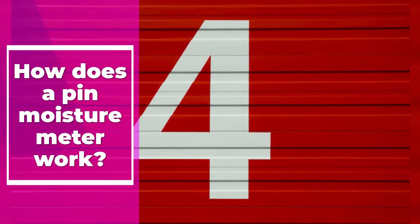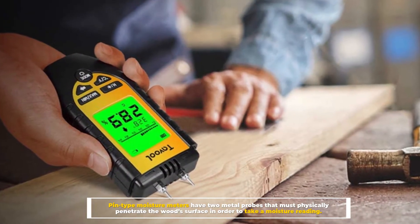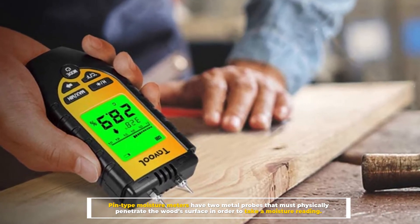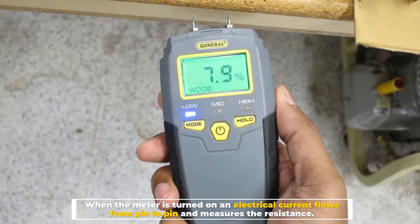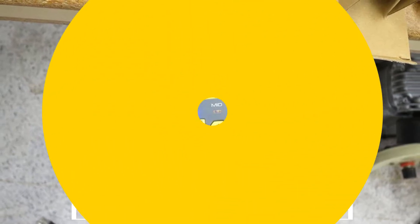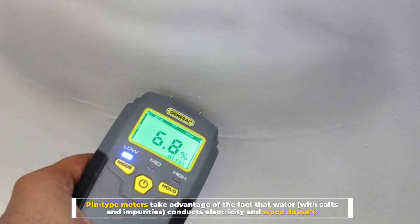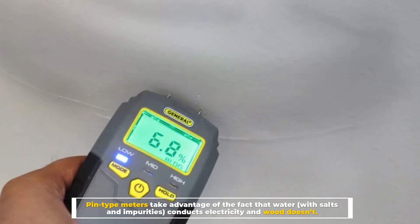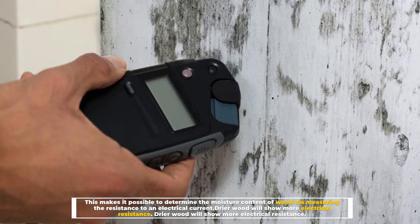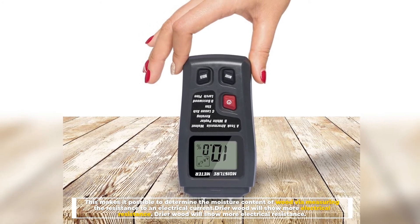Number four: how does a pin moisture meter work? Pin-type moisture meters have two metal probes that must physically penetrate the wood surface to take a moisture reading. When the meter is turned on, an electrical current flows from pin to pin and measures the resistance. Pin-type meters take advantage of the fact that water with salts and impurities conducts electricity and wood doesn't, making it possible to determine moisture content via resistance. Drier wood will show more electrical resistance.